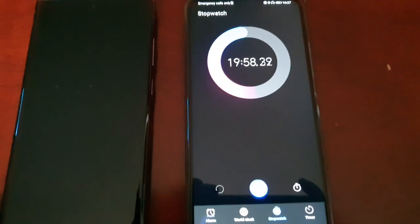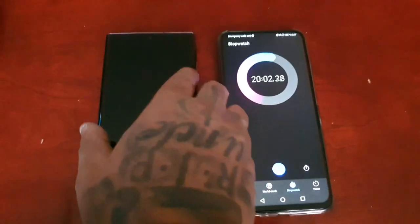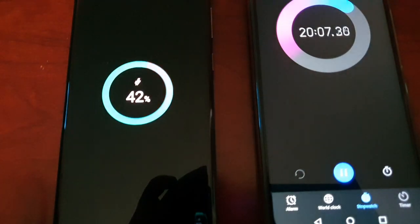Okay guys, I'm back again — it's at 20 minutes. Let's check it out and see how far it's reached. We're at 42 percent.